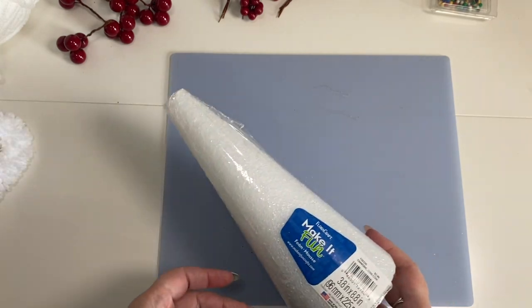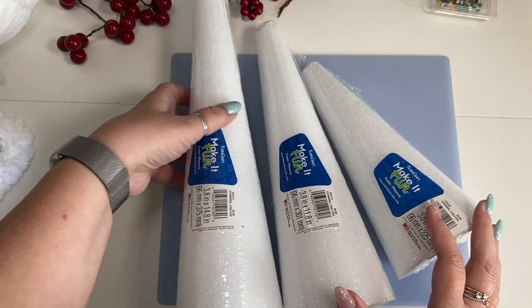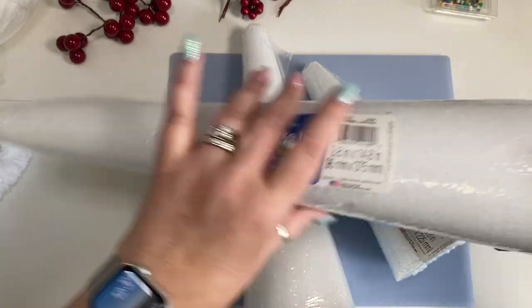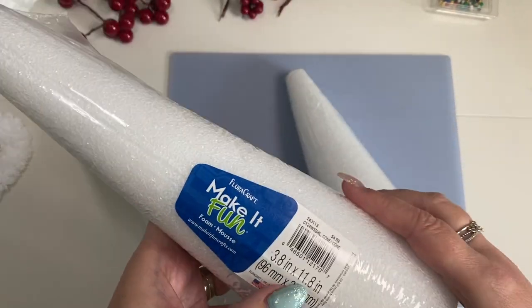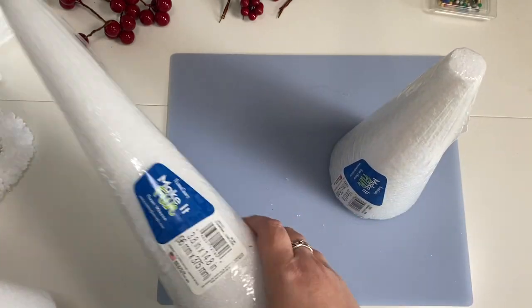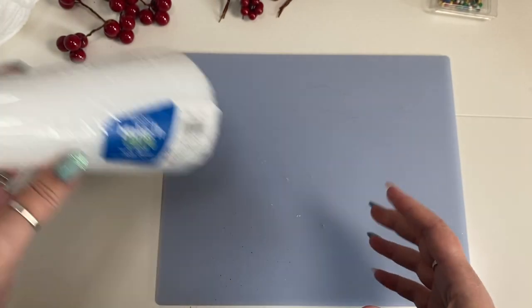Today we're going to make simple yarn Christmas trees. I have three different sizes of these styrofoam triangles — this one is 14.8 inches high, 11.8, and 8.8 inches high. I like to display things in threes, so we're going to make three different types of trees using these.